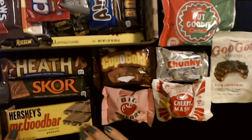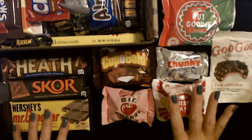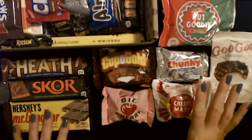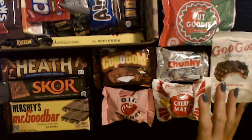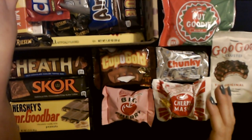I have to say, my favorite candy bar of all time would have to be a Butterfinger. Butterfinger has always been my favorite — it's just so good. It's not the only one I like, but it's my favorite.